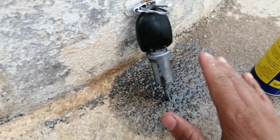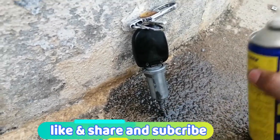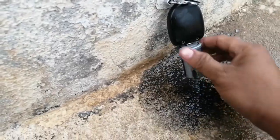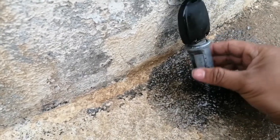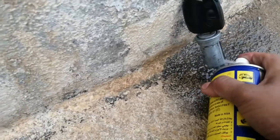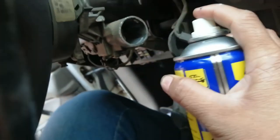After 10 to 20 minutes, ayos na yan. Ikakabit natin sa sasakyan yung susi na ito. Tingnan nyo guys, malinis talaga sya — nung minagahan ko ng degreaser. Matanggal yung mga kwan.